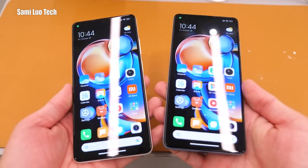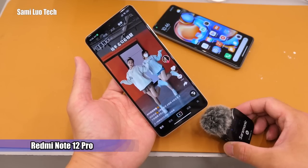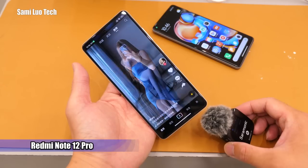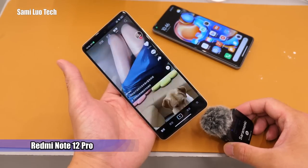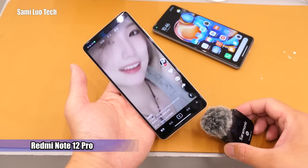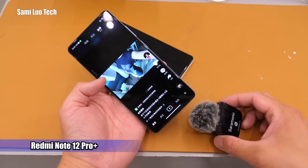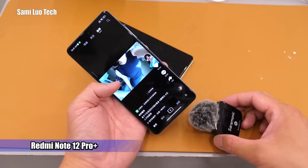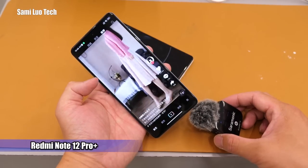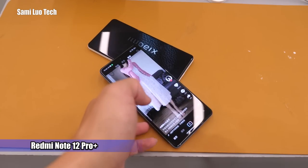Now let me give the speaker a listen. This is the gaming audio demo. Okay, I guess that's enough.